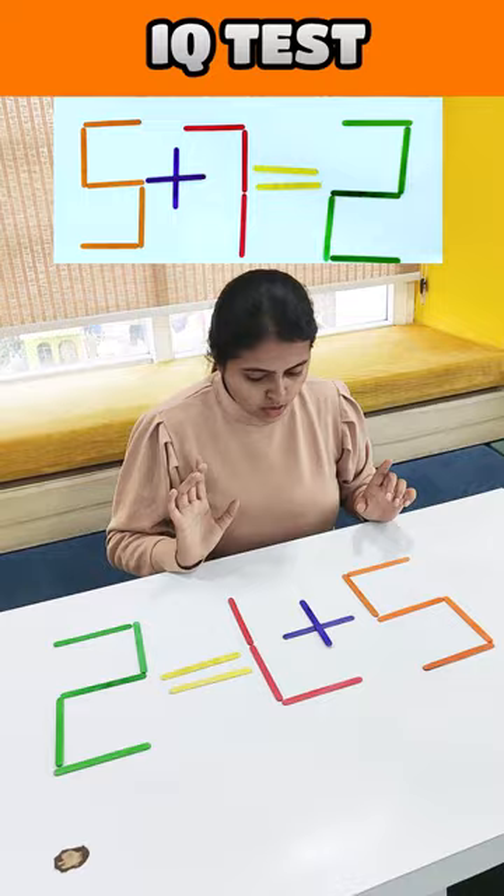Which matchstick needs to be moved? 9 minus 7 is equal to 7, so you need to move one matchstick.